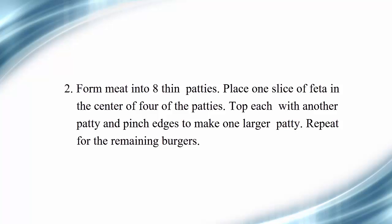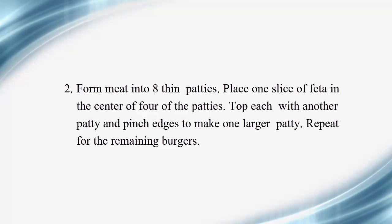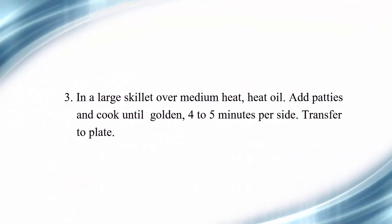Top each with another patty and pinch edges to make one larger patty. Repeat for the remaining burgers. Step 3 — in a large skillet over medium heat, heat oil. Add patties and cook until golden, 4 to 5 minutes per side. Transfer to plate.